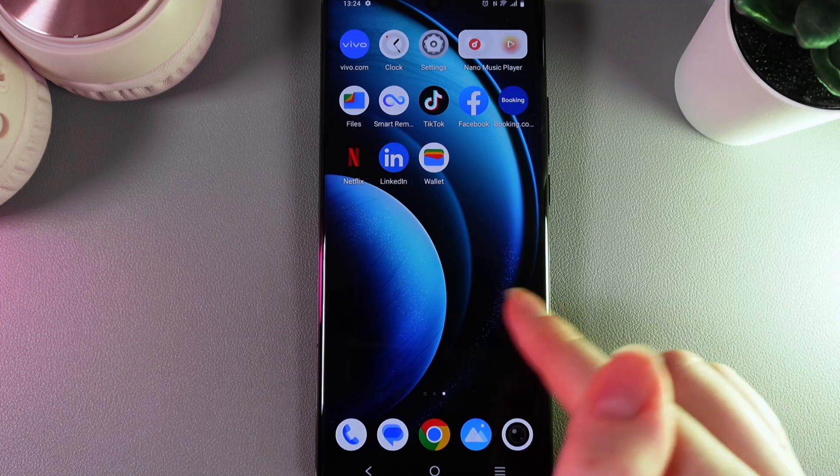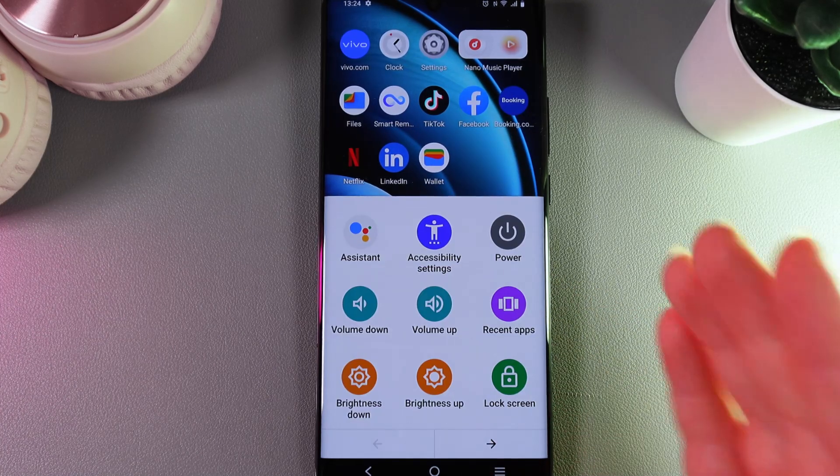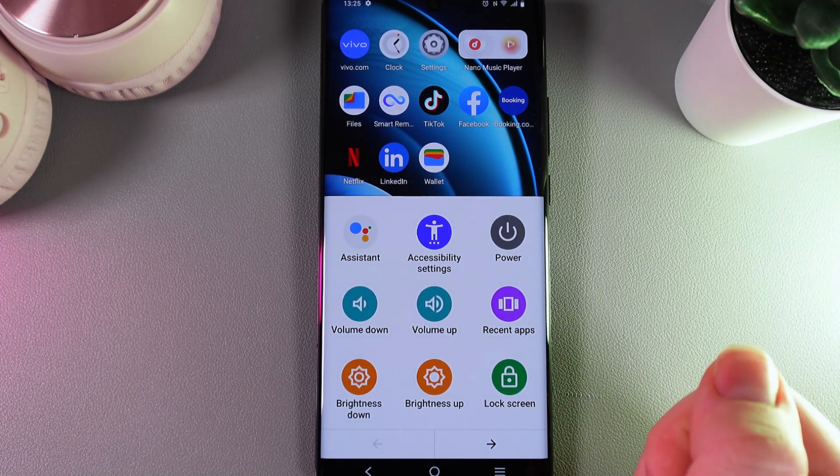Now on our screen we will get this little menu which will always be on the right edge, and by clicking on it here you can see a lot of interesting options and features — just a mini settings menu right on your screen.